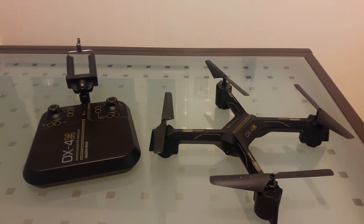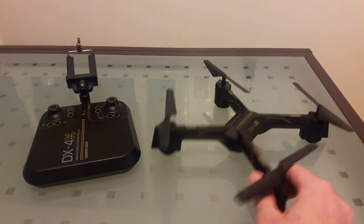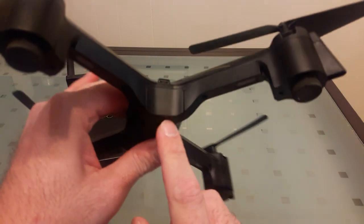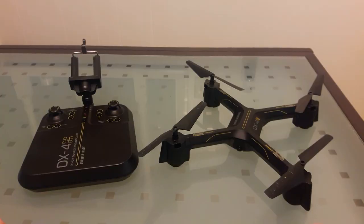It's got auto hover and streams video to your phone. There's the adjustable camera. This drone has an 800 milliamp hour battery. Charge time is about two hours, and flight time is about nine minutes.